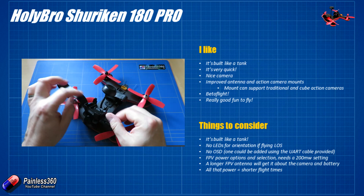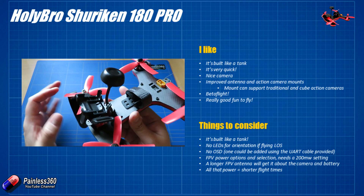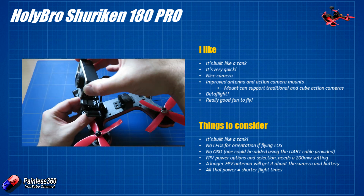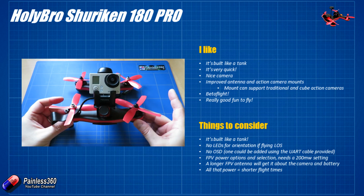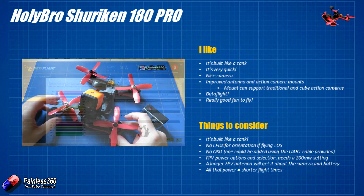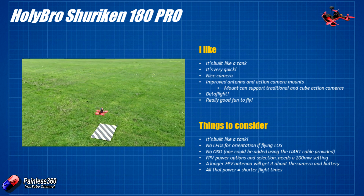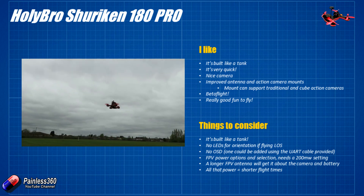Things like the antenna and camera mount have been improved from the original Shuriken 180, so now we can install not only something like the Runcam 3, which is what we took the video with, but also a standard GoPro. The mount isn't designed for other styles of action cam, but a GoPro, GoPro Session or Runcam 3 will fit fine. It comes pre-flashed with Betaflight, which is great — it's what most of the latest stuff is coming flashed with these days, and there are tons of setup videos on this channel to help you tweak things. Straight out of the box it actually flies pretty well, and it is ridiculous fun to fly.